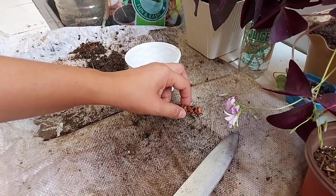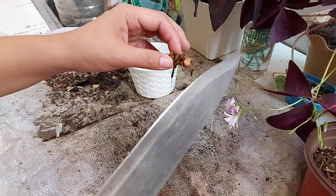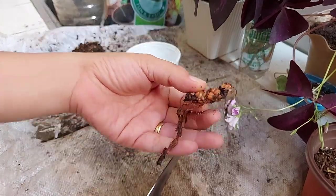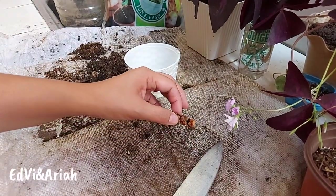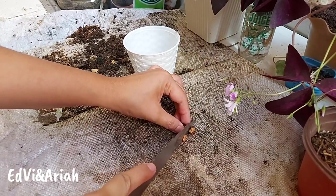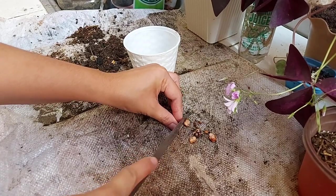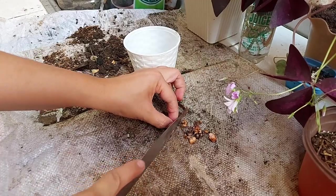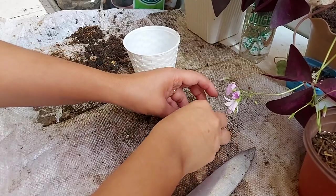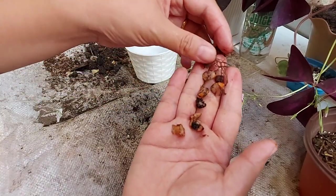I'll show you what to do. First, sanitize your knife. This one is the bulb. What you're going to do is cut it into small pieces. You can also crush them. Cut them into small pieces, like that.